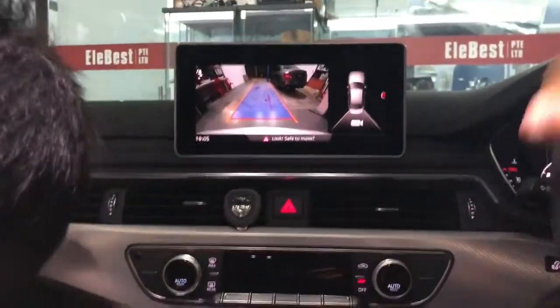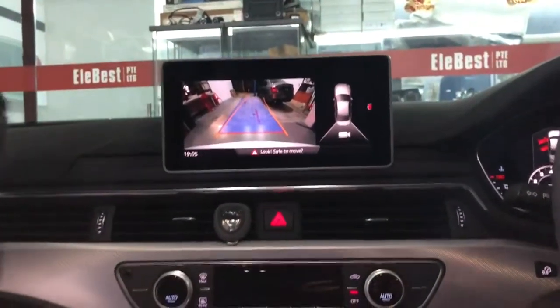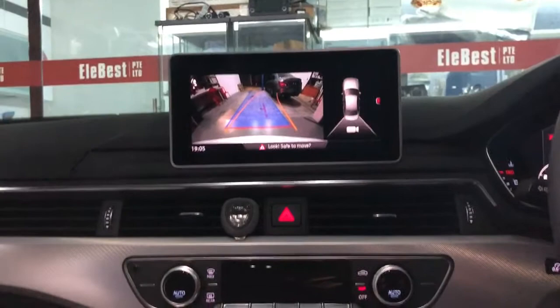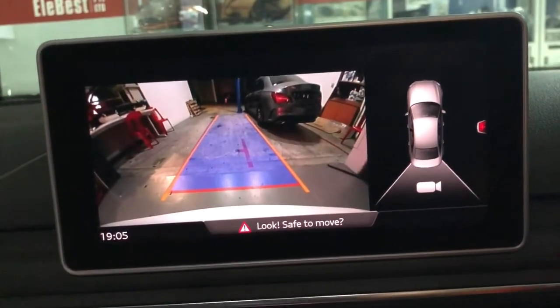The camera is coming up on your screen. You can see the accurate dynamic trajectory on the steering wheel. If you install an aftermarket camera, you may also see a trajectory, but it's totally inaccurate.